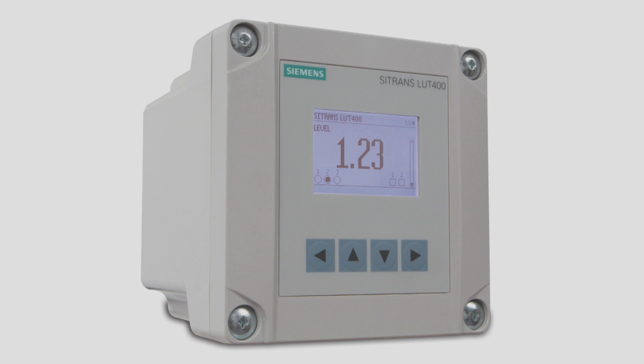The previous demonstrations were a simplified look at the three assist pumping routines. For a complete look at what can be done with these routines, please consult the Citrans LUT400 manual.